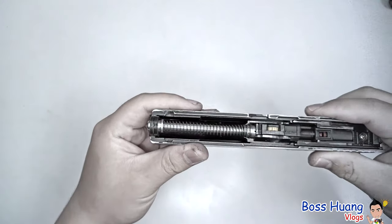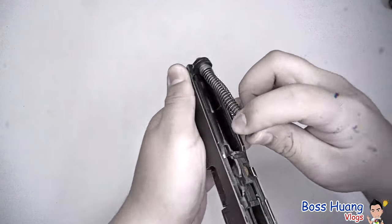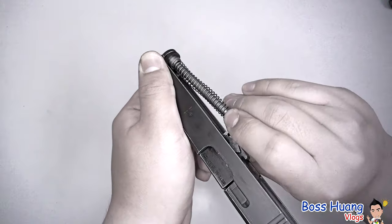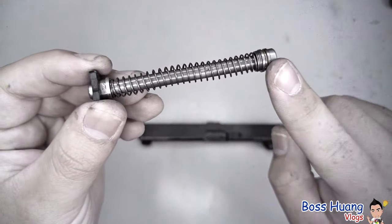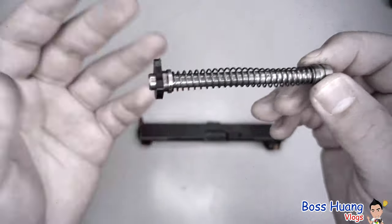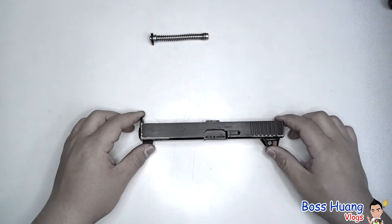The recoil spring is the first part you're going to take off. Just push the recoil spring forward, then pull it up and pull it out of the socket in front. If you want to change it to a different material recoil spring, feel free to do so. If you want to learn how, comment down below and I'll make a tutorial in the future.